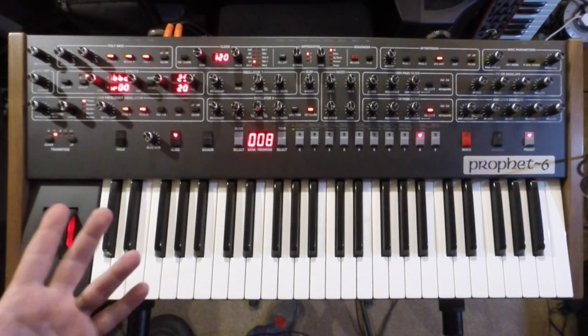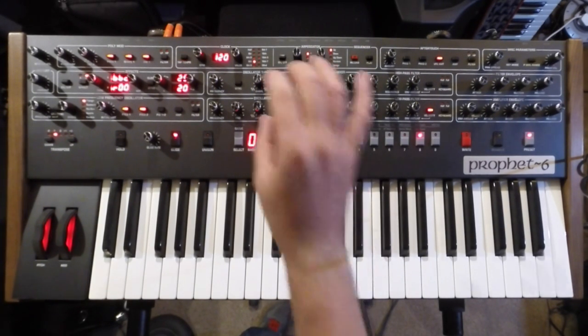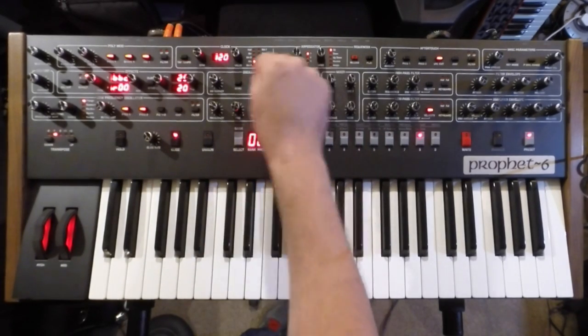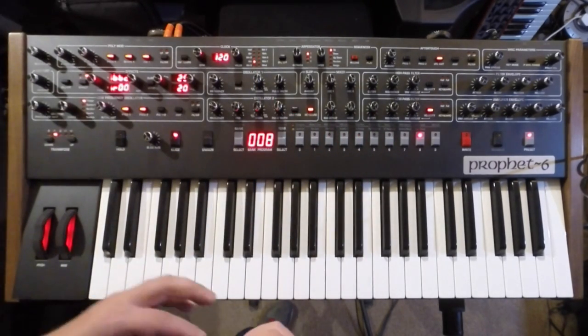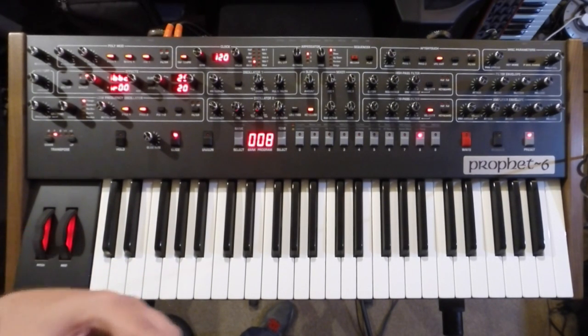It can really sound like those old polys, such as the Prophet 5 and the Memory Moog — a little bit more stable obviously. But there's enough on board with the slop, the fine tune, and the modulation options to make it sound more unstable.